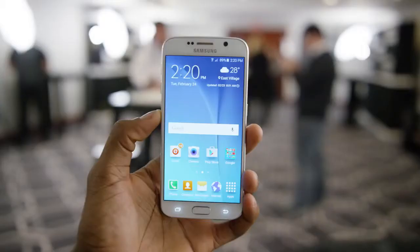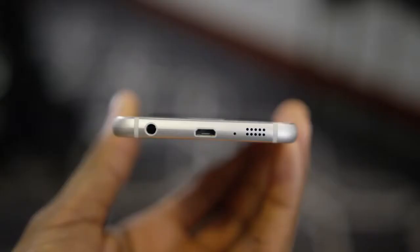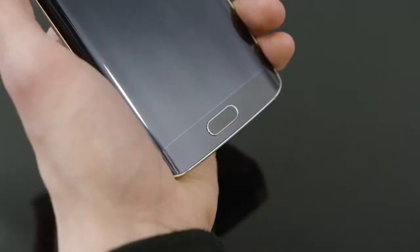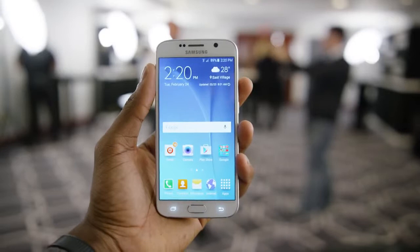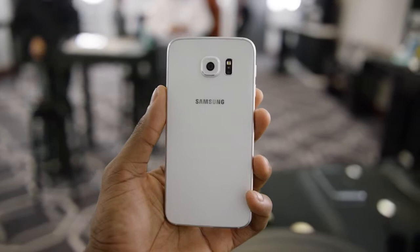Overall this phone reminded me a little of the Nexus 4 with that glossy glass back — which is a serious fingerprint magnet — and also a bit of the iPhone 6 with the rounded metal, speaker grills, and the improved fingerprint reader, which is a lot faster and finally only requires a touch instead of a swipe. It's definitely on top of the spec game with an octa-core 64-bit chip and 3 gigabytes of RAM. It's no longer IP67 certified, so no water resistance, and no expandable storage or removable back, but it added Qi wireless charging, an infrared blaster, and fast charging for 50% in 30 minutes.